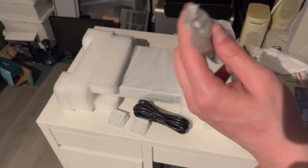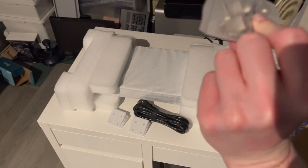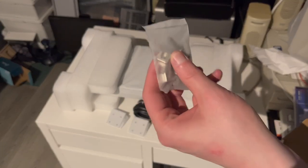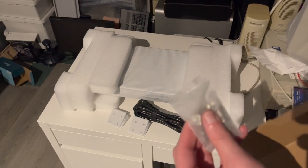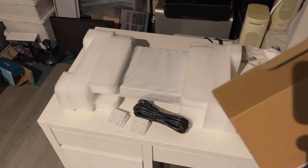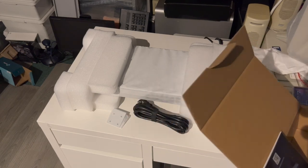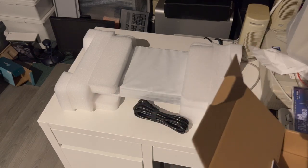Last but not least, some cage nuts and screws for your rack. Very handy that they're included — you often find that these are not included. So it's very good to see. Very nice of Ubiquiti to include those.